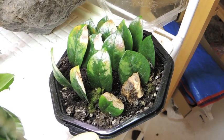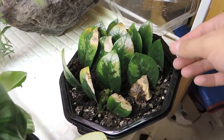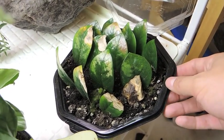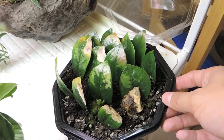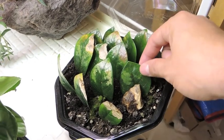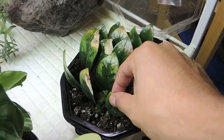Hey there, welcome back. This is just a quick little update on the ZZ plant cuttings that we took — it was about a year ago. I took them in July of 2012 and it's now August of 2013.